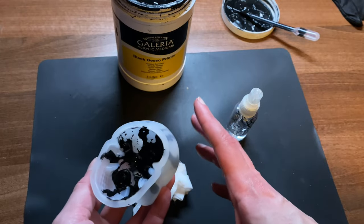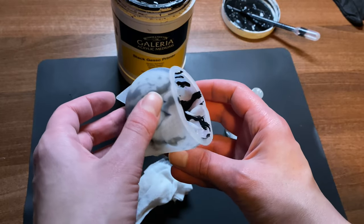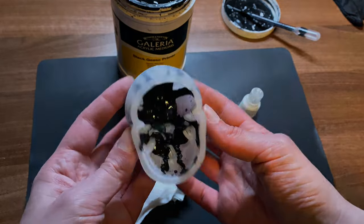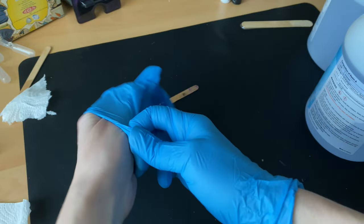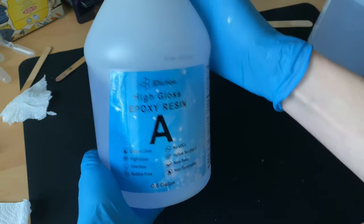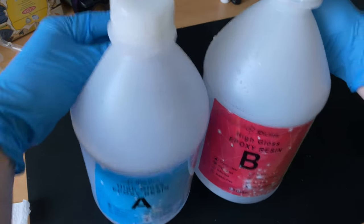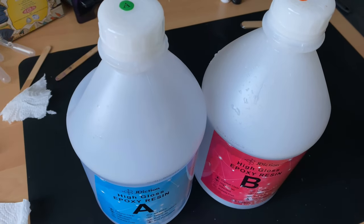Once I was happy with what it looked like, I left it on my heat mat for at most three hours, and then it dried the rest overnight. The next morning I couldn't wait to get the resin mixed up with white, because I really wanted white. But then you remember that you've still got loads of waiting left to do. Half of these projects are just waiting games. I really wish they were just 20 minutes like Jesmonite and things like that.